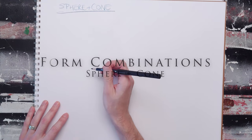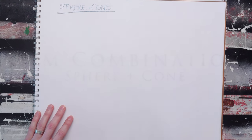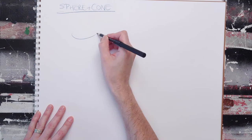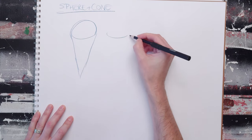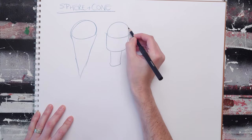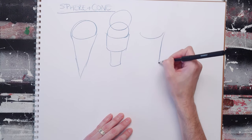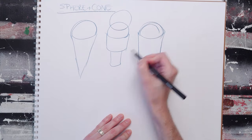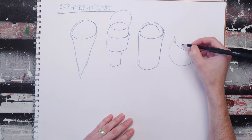The sphere and cone have a bunch of useful combinations that you'll be able to create, and you're going to use this one quite a bit, especially if you're trying to draw characters. It's useful for everything from ice cream cones — you can do both kinds pretty readily with some simple cones and spheres. You can even do a double scoop, or shaved ice in a cup.